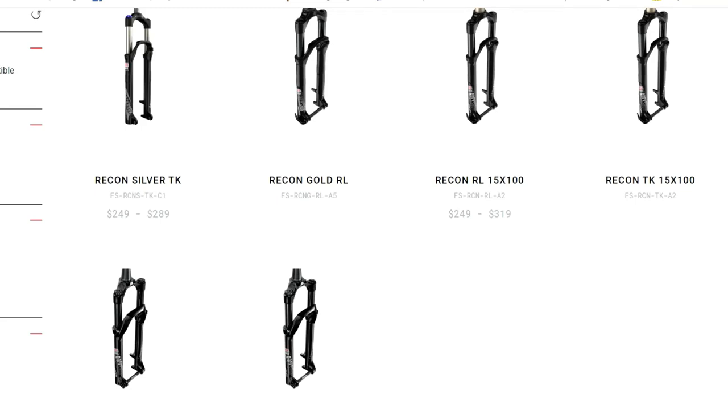Recon comes in six models. In this video I'm going to use the Recon Silver RL, but any other 27.5 air solo spring with motion control damper Recon fork will fit this review.